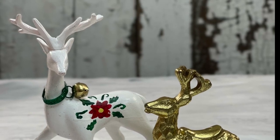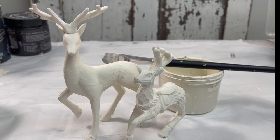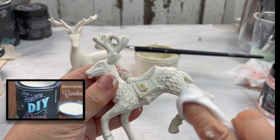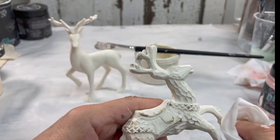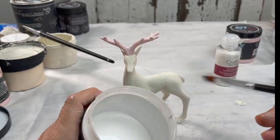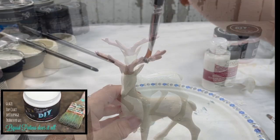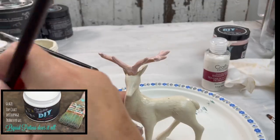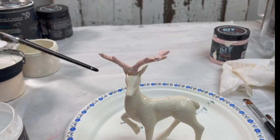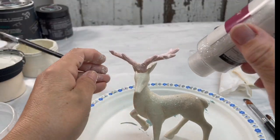These two little guys I picked up from the thrift store as well — this is a very simple and easy quick fix. Give them a coat of paint. This little one is just going to get wet distressed, waxed, and it will be done. How cute is that? Now this one we're going to glitter up. I'm using liquid patina, which is a decoupage medium. Sprinkle on the shimmering diamond dust, let that sit and dry, then add another coat of liquid patina to seal it all in.